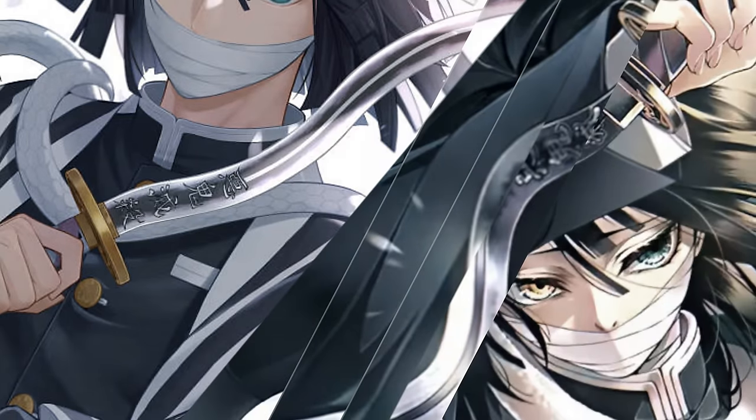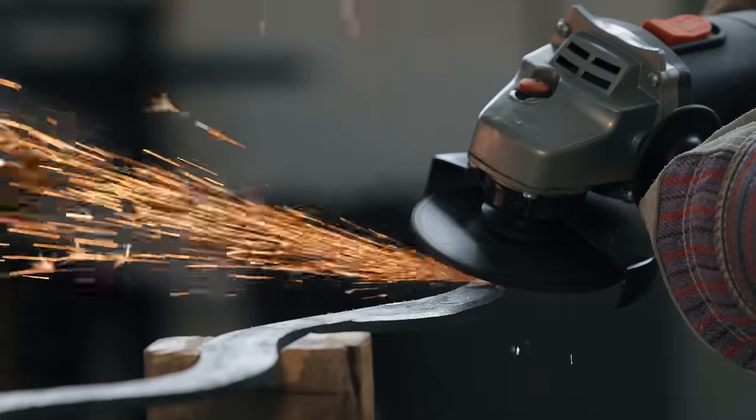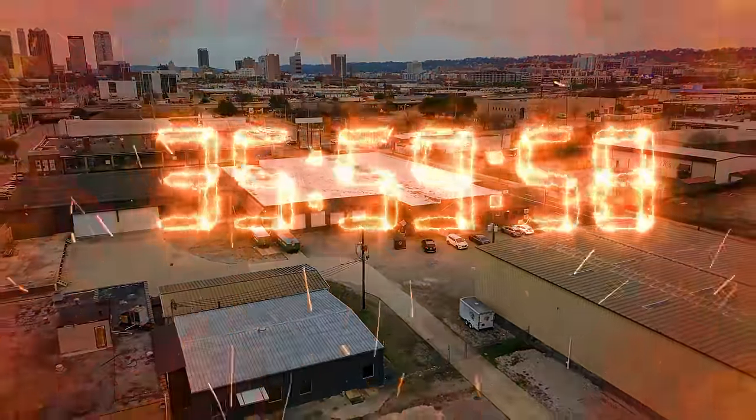In order to forge this crazy wavy sword, we're going to have to use every trick in the book. We're going to meet our friend Kenneth at Red Mountain Makers and use everything from traditional forging techniques to modern fabrication to get it done. Tyler has a secret plan, but we can't afford to make mistakes — we only have access to this workshop for the next 36 hours.